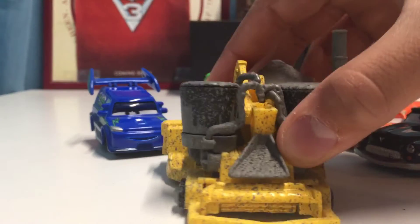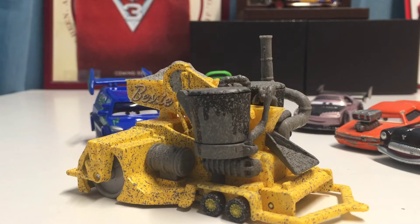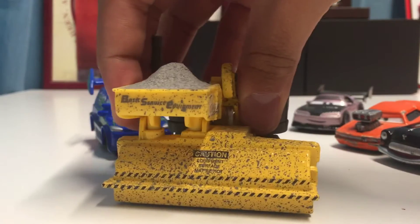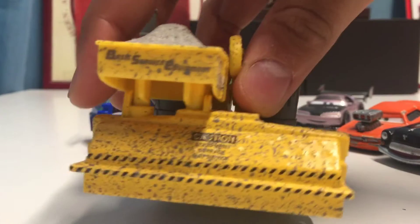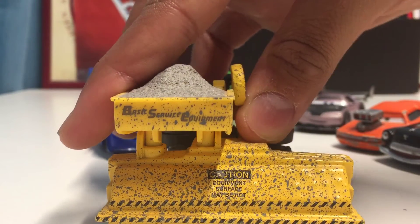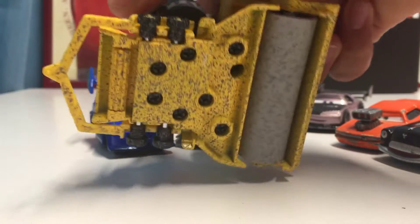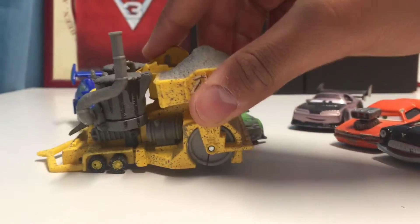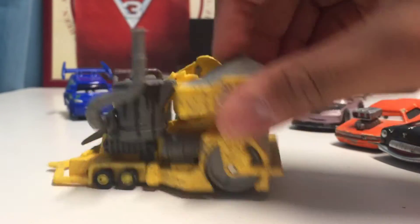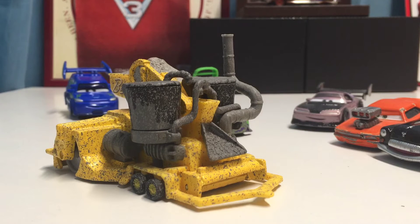Bessie actually did have a little hook on her that you could connect to other cars, but it didn't really work that well. Looking at her physical features, it says 'caution equipment surface may be hot,' and there's a lot of dirt and gravel on her. There's a roller — very cool — plastic and not removable, little tanks, and a little pipe. The gravel is also plastic and not removable. It says 'Bessie' on her. I never originally got Bessie so I'm pretty happy she was re-released.